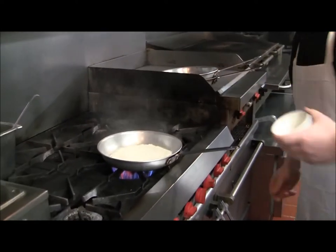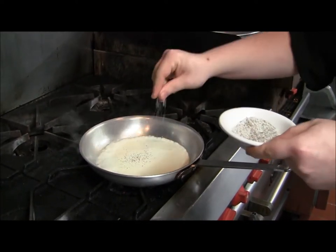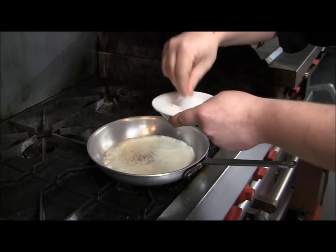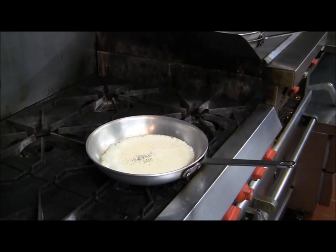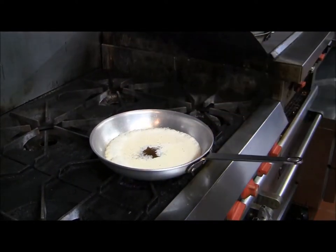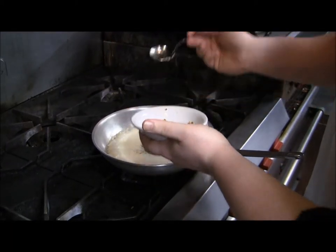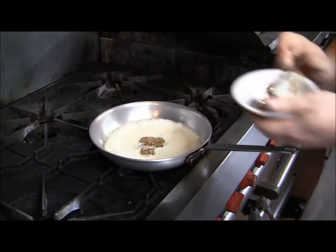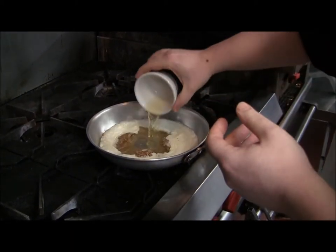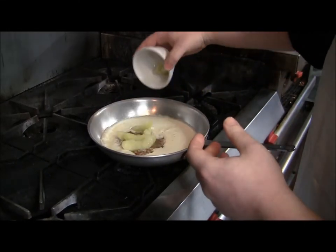In about 4 ounces of heavy cream, a pinch of salt and pepper, a pinch of sugar, about 1 ounce of maple syrup, about a tablespoon and a half of Silver Spring whole grain mustard, 3 ounces of apple juice, and 6 Granny Smith apple slices that have been peeled.